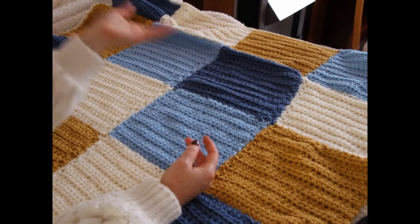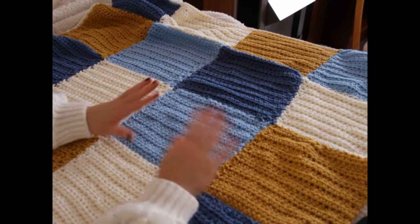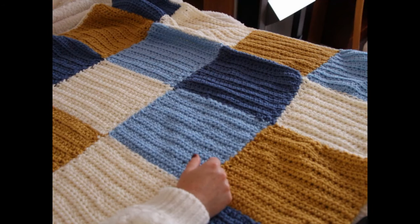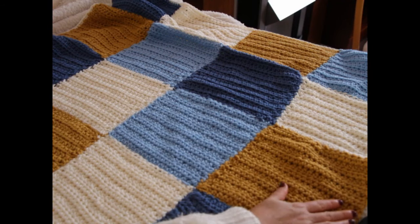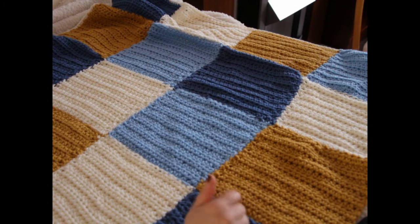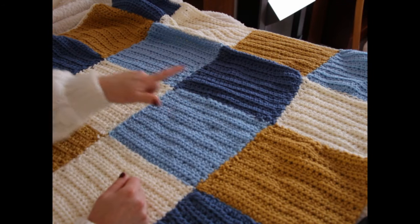Again, you can make this blanket for anybody — a girl or a boy — and you can switch the colors absolutely. The blanket is 43 and a half inches long and 36 inches wide. I've got 20 squares in total and four different colors: mustard, light blue, cream, and denim blue.